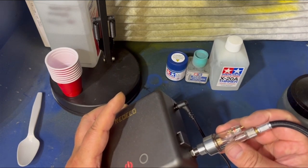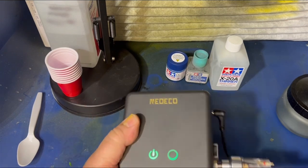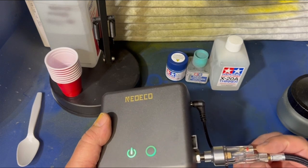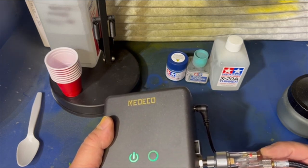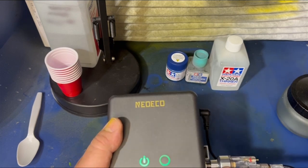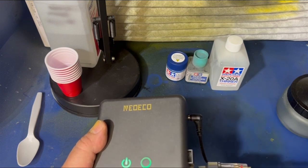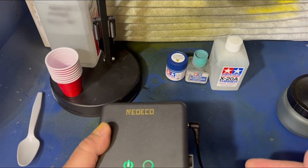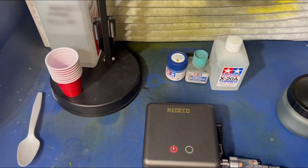Make sure that your Schrader valve is all the way out when you turn it on. See how this shuts off? That means your Schrader valve is seated and your airbrush is ready. If your Schrader valve is not seated, it'll keep running. So make sure your Schrader valve is seated. I got it tilted just a little bit so the high side and the low side — it still sits nice and flat on the table.